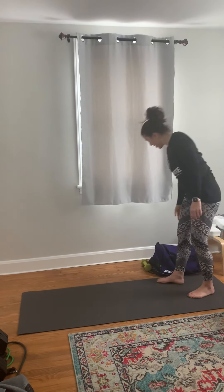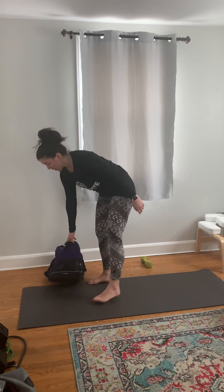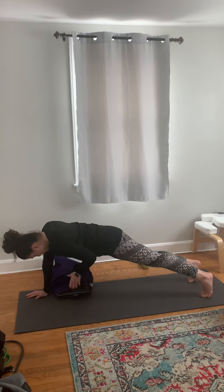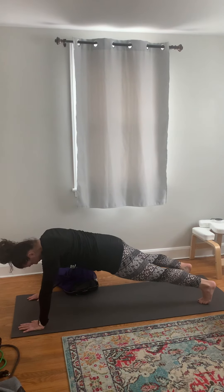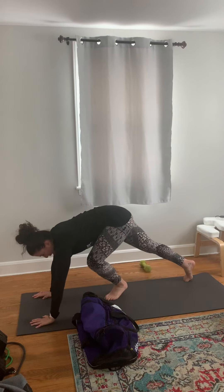Then we have our sandbag double bag pull through — or you can use a dumbbell if you have that. Come into a high plank, pull that double bag all the way through, and pull it all the way back, trying not to move your hips too much and keeping a nice flat back.